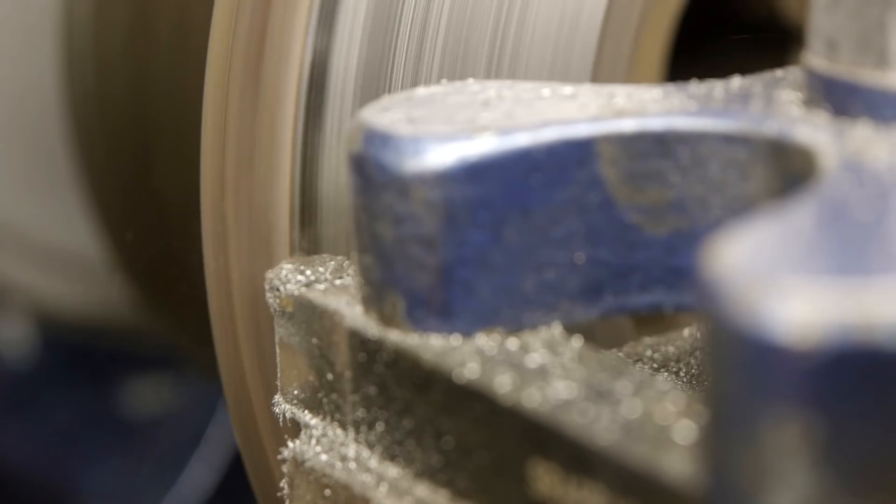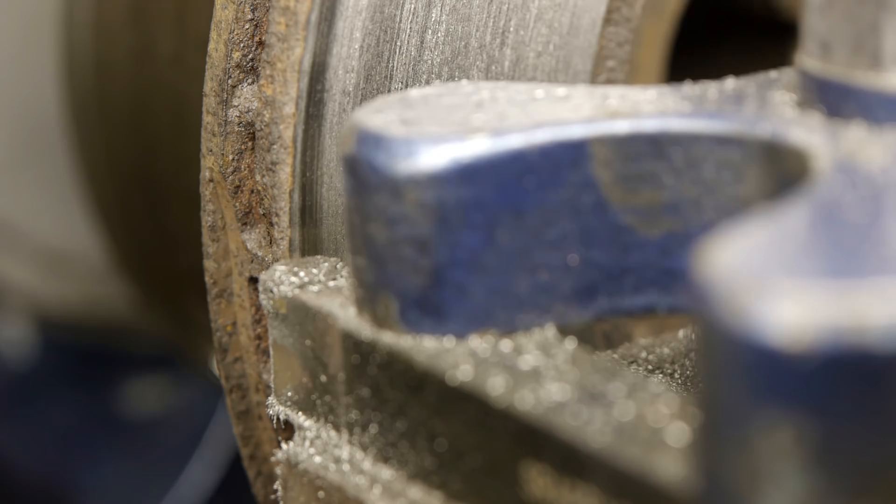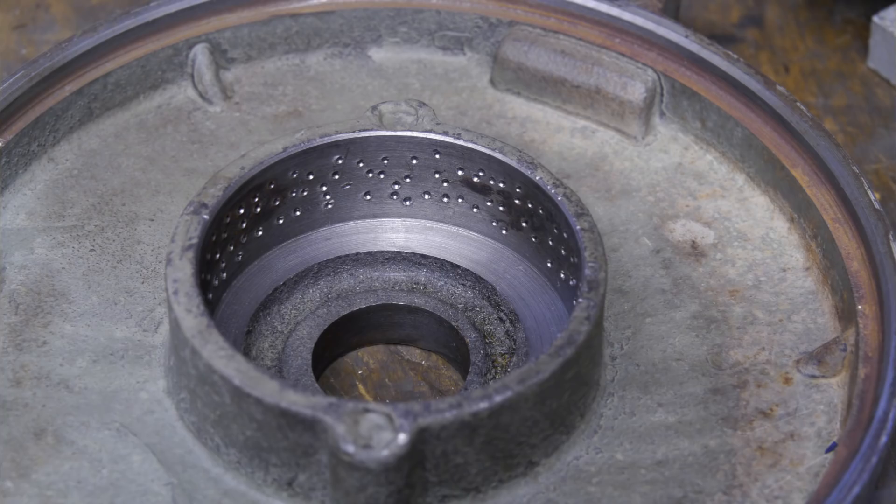I almost managed to stall the lathe — that was a bit more than 100 rpm. I think the chatter might also come from the motor bearings. The bearing seat in the end cap of the motor was a bit loose, so I center-punched the surface all over in an attempt to fill up the room between the bearing and the bearing seat, but I think the bearings are working themselves loose again. I never thought that would be a permanent solution, so those motor end caps probably need to be machined at some point. It's probably easier to just swap the motor.